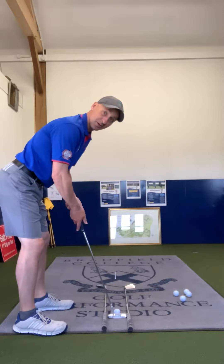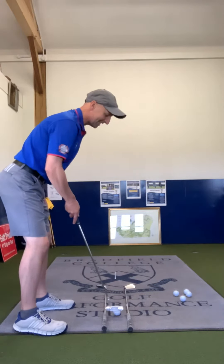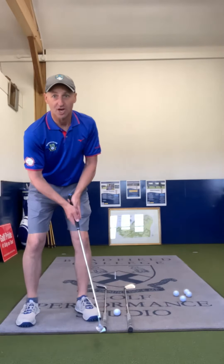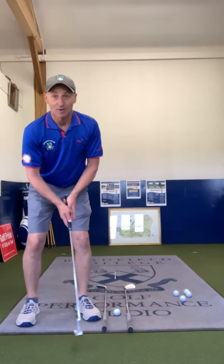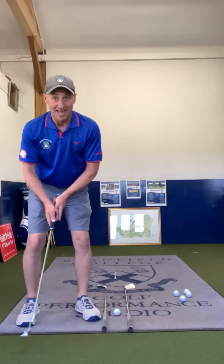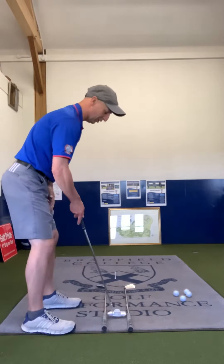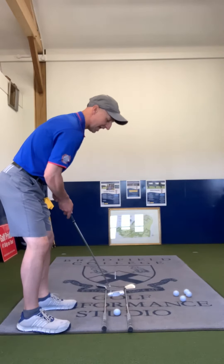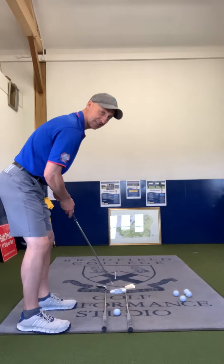For technique, focus purely on your shoulders. You want your shoulders moving in an arc — focus on that, not the hands and arms. If I just let my shoulders move in that arc, you can see the head stays really still. Work on that.